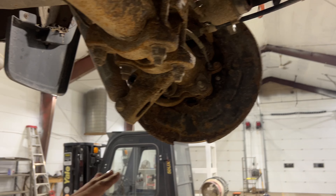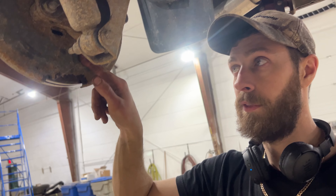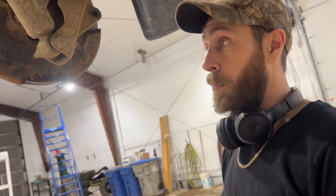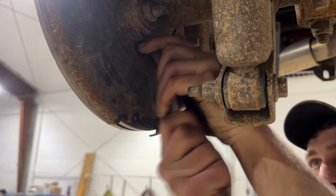Even though both adjuster holes are on the bottom, the star adjusters are not mirror images — they both go the same way. So just as we had to go counterclockwise to tighten on that side, we also go counterclockwise on this star — except now we're facing the other way. So instead of going up with the wheel, we want to be going down. I'm going to be grabbing it at the top and pulling it down.